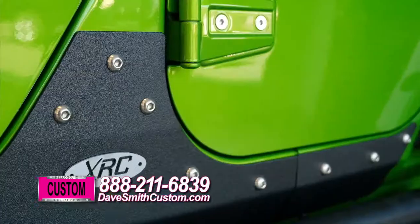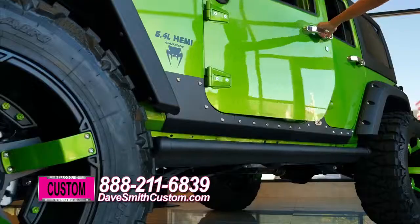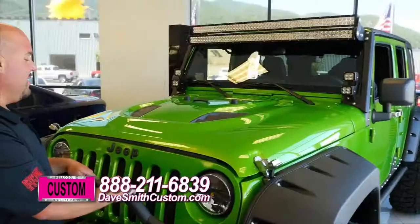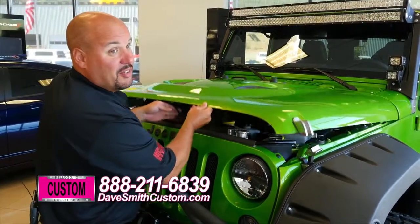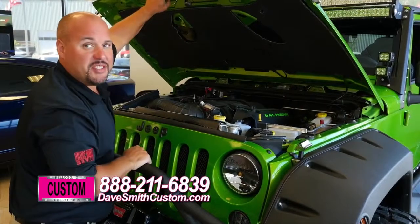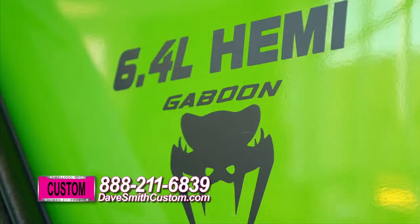More custom coatings down here on the rocker panel guards. One of the coolest features of this Jeep that everybody loves is the power steps. And you're not going to believe what's under the hood — 470 horsepower, 6.4 liter Hemi. This will get you anywhere you need to go in a hurry.